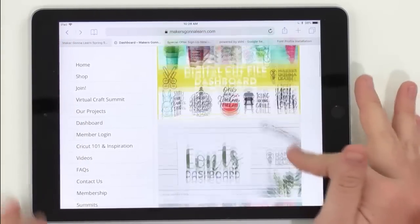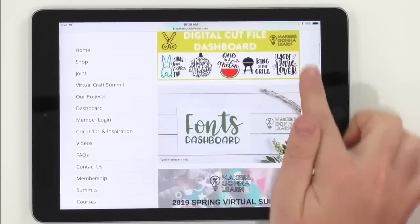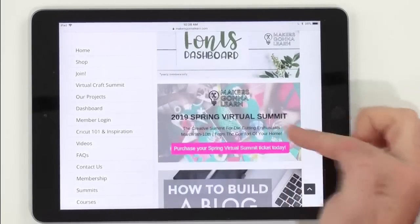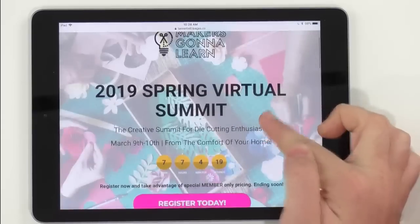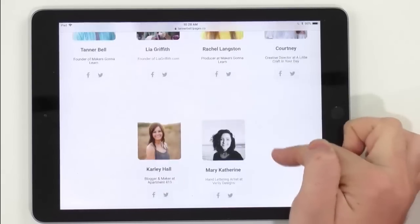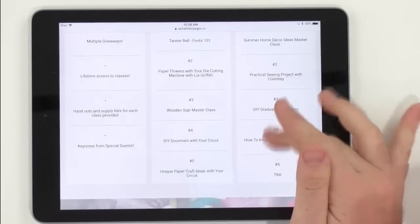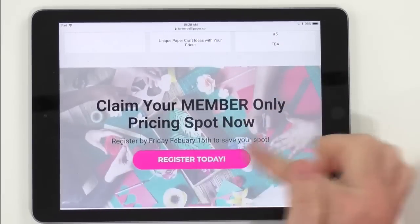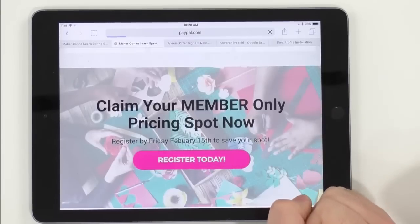On your membership dashboard you'll find 700-plus cut files, 80-plus fonts, and a third button to register for the summit. Click that button, log in, and click Register Today. As a member, click one of the pink buttons to sign up at member-only pricing.